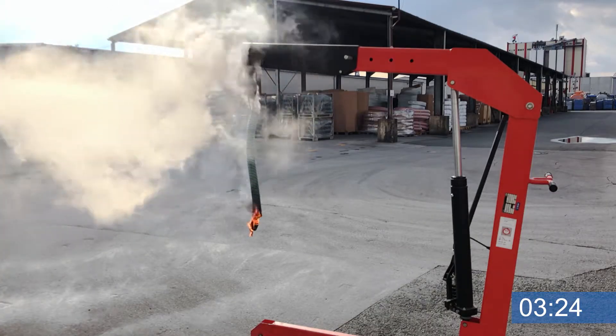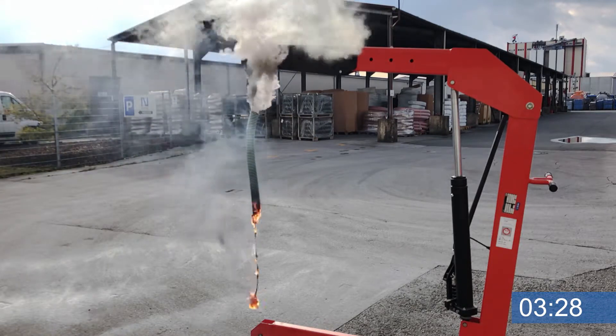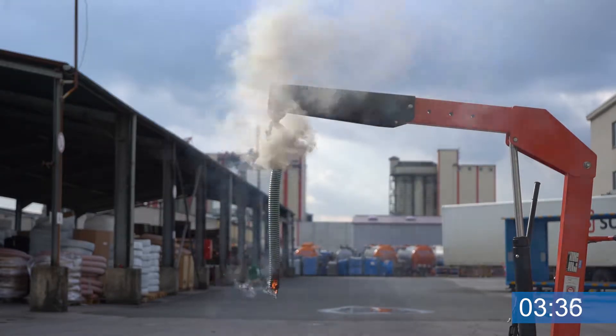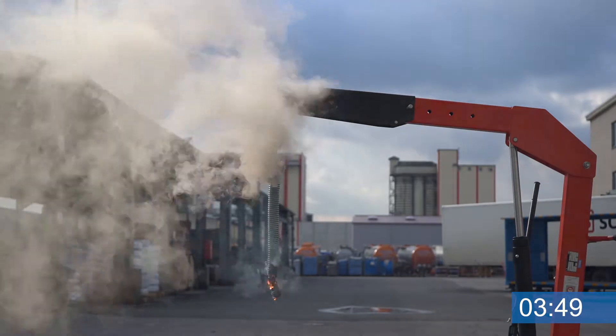As you can see, the hose began to burn quickly, and when removing the flame the hose is not extinguished. The hose continued to burn and kept on dripping flaming drops. Additionally, there was a lot of smoke created in that short period of time.